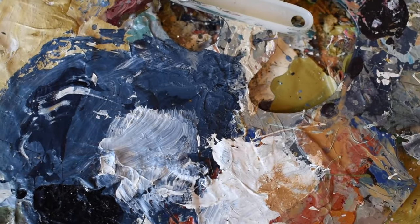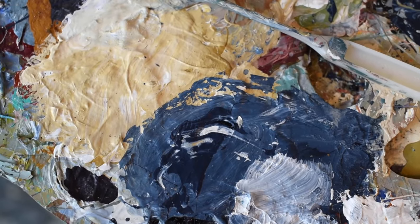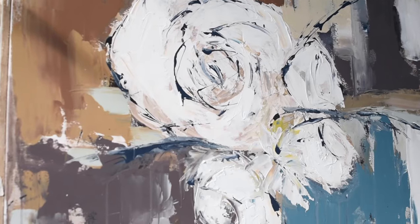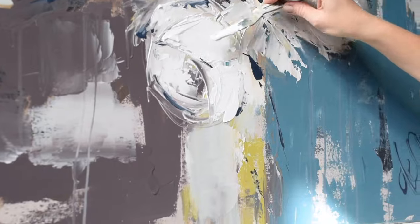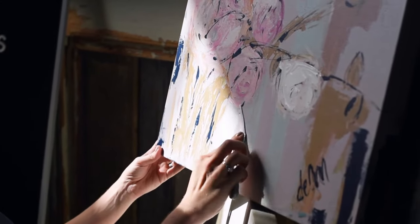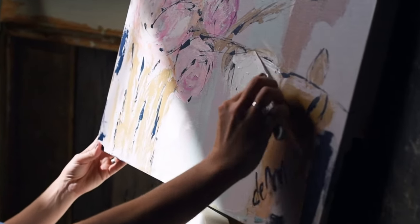What I love most about this floral series is really just the fact that by taking a universal subject matter — a flower, the floral — and using my signature palette knife style and these beautiful muted colors, this palette that's so soothing, I'm able to create a lasting, timeless piece of artwork.